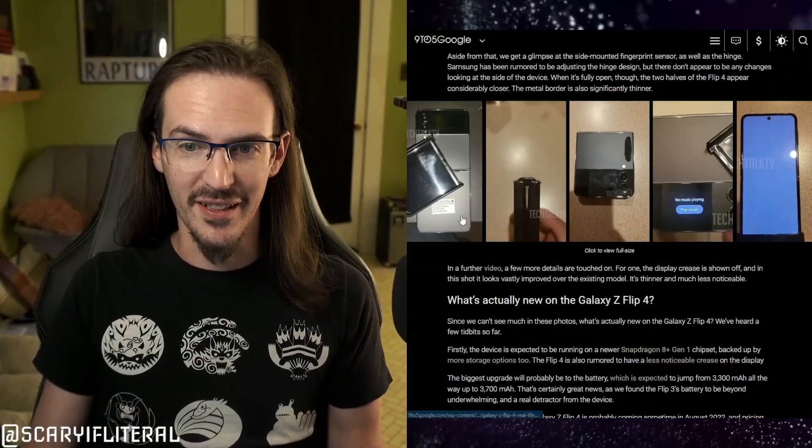We've got some pretty massive Z Flip 4 leaks to go over today. These leaks come via 9to5Google, who sourced them from TechTalkTV, a YouTube channel. There's a link to the 9to5Google article down below. This is basically what we're looking at — the Z Flip 4 has been absolutely fully leaked at this point, which is kind of par for the course with tech news.